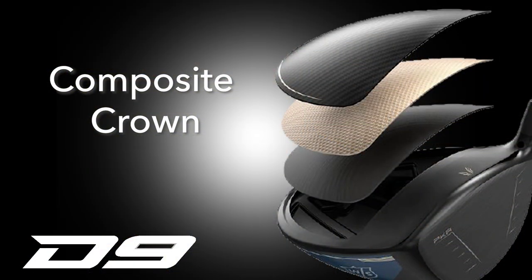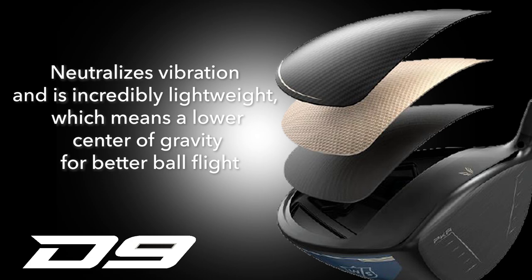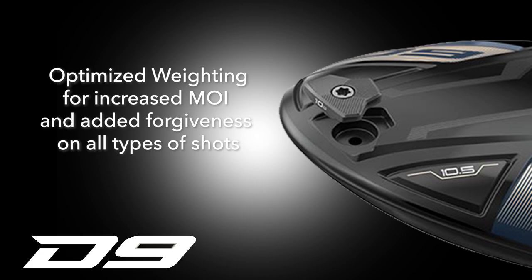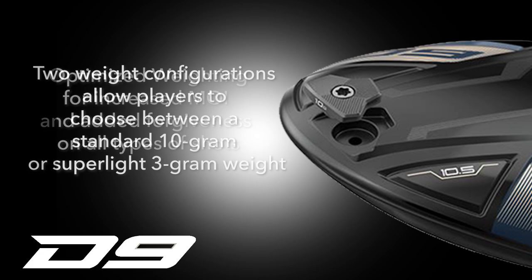Next would be the composite crown. This is a three-layer composite crown — a layer of Kevlar sandwiched between two layers of carbon fiber. The lightweight yet strong crown allows them to lower the center of gravity to optimize ball flight. The D9 driver also has optimized weighting with a fine-tuned weight in the back. Players can select a 10 gram weight to provide optimal forgiveness, or they can opt for a 3 gram weight in an effort to increase club head speed for more distance.